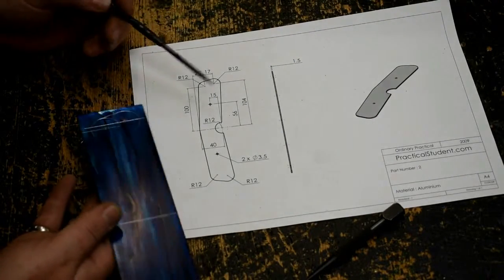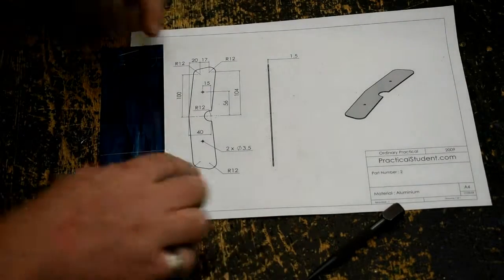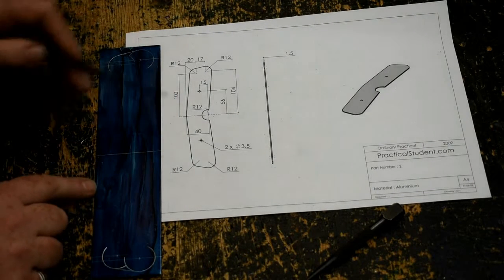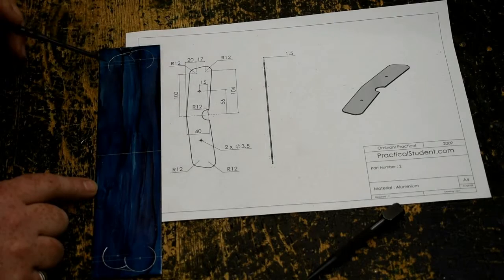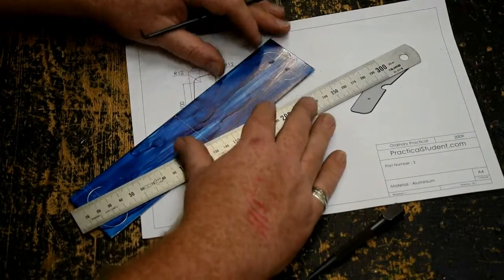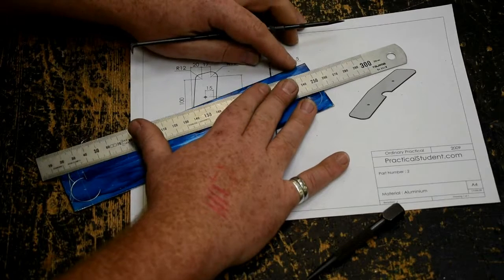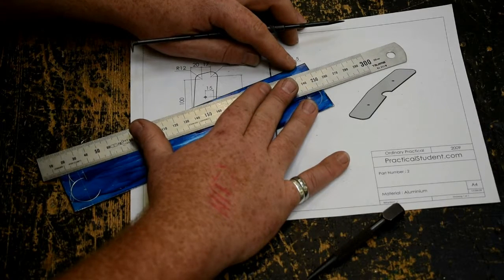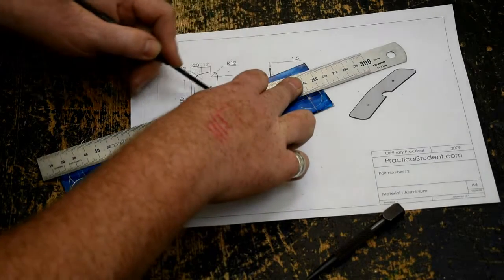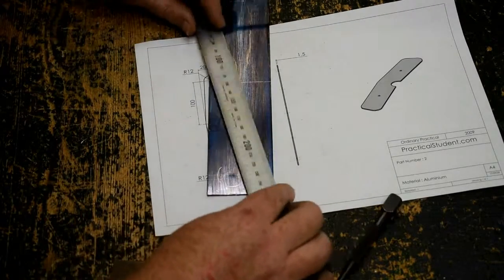If you do accidentally forget which is the front of your plane — which can happen — the two circles lean in towards the front. So this is still our front. From here we do a tangent to the nearest circle. Line things up as carefully as possible, take your time to get this right. Hold your ruler down firmly and draw a line. That's one side done, now do the other.